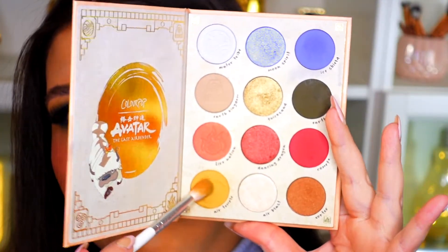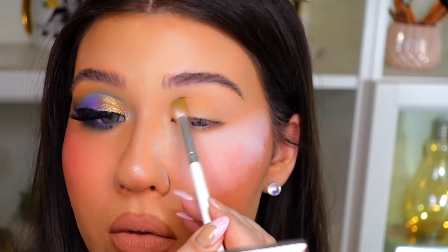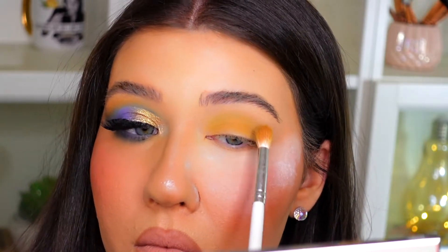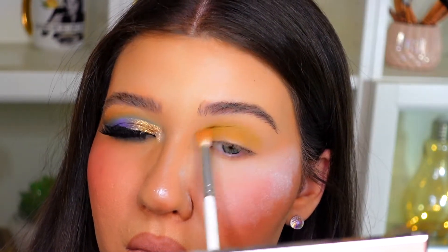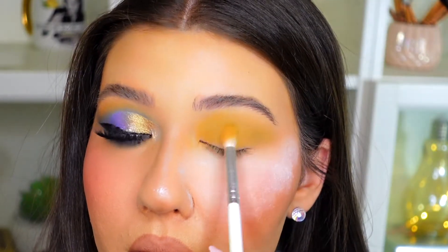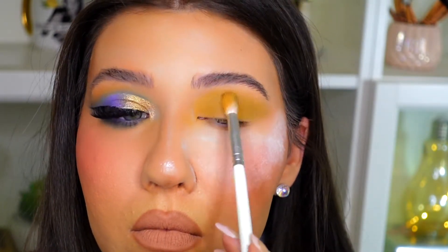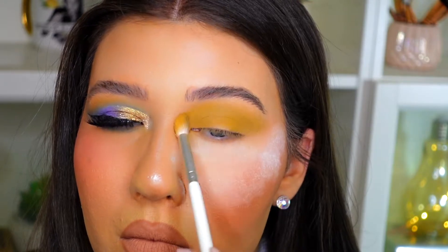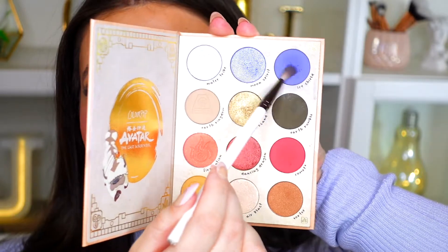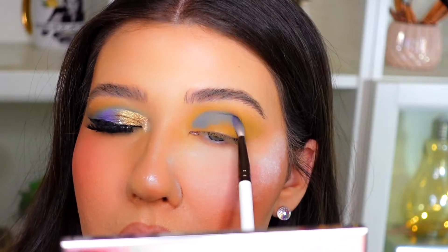First I'm going to go in with this mustardy matte yellow shade in the palette called Air Temple — I'm going to place that generously in my crease. Then with a thinner blending brush I'm going to go in with this beautiful matte blue shade called Ice Shield and place that in the crease as well.